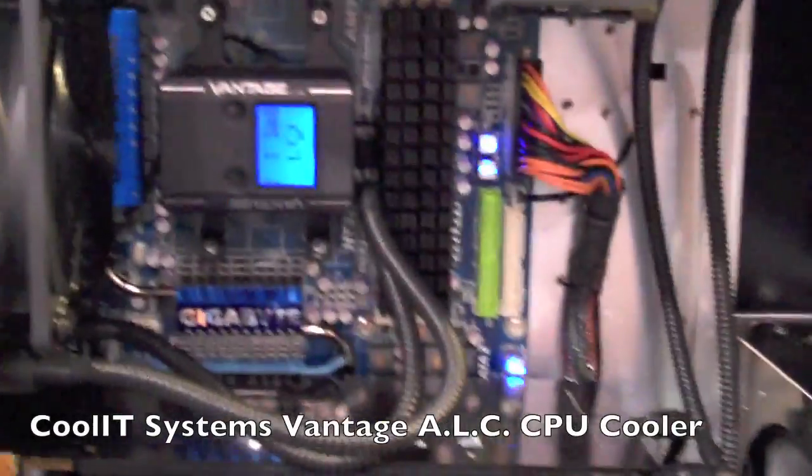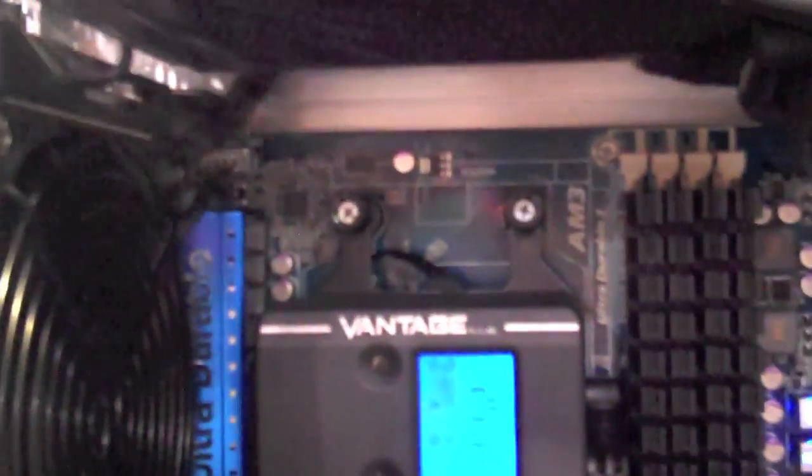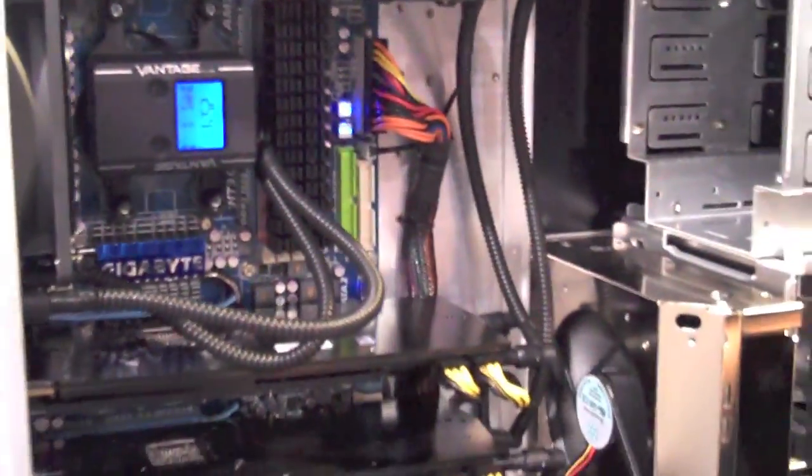We're showcasing the Vantage. This is actually a step up from both the Eco and the Domino that we've had in the past, because we've now got a full graphical LCD down on the CPU module. The pump is again integrated into the unit mounted on the CPU. This is a version on the AMD side, so you can see the AMD flavor of the retainer. There's no click-lock mechanism required, because the AM2/AM3 has the same bolt pattern, which is convenient. Both AMD and Intel kits and all three Intel back plates come in the box with both the Eco and the Vantage.